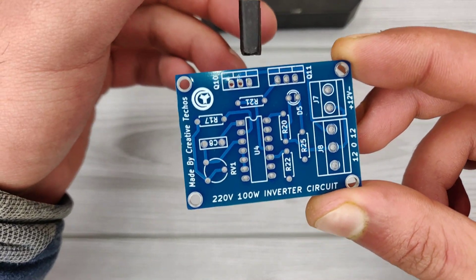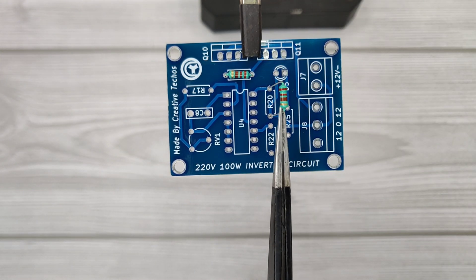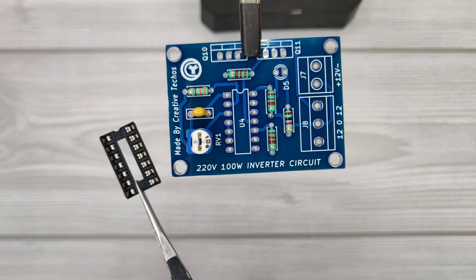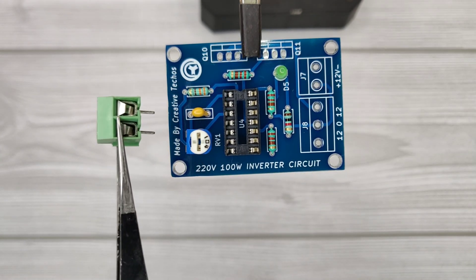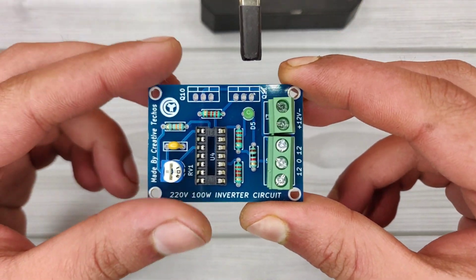Now let's place all the components on the PCB according to the circuit diagram. I have provided both the circuit diagram and PCB layout if you would like to make it at home. I have also provided the PCB Gerber file to order quality PCBs from JLCPCB. You can download all the files — the link is given in the video description.